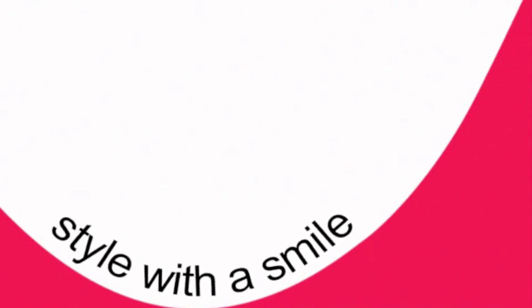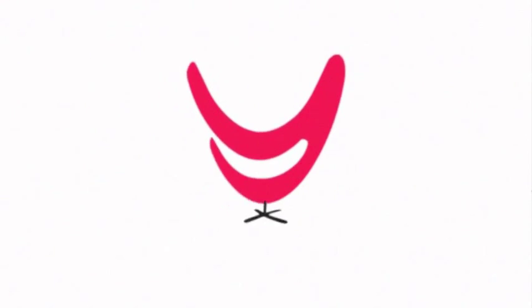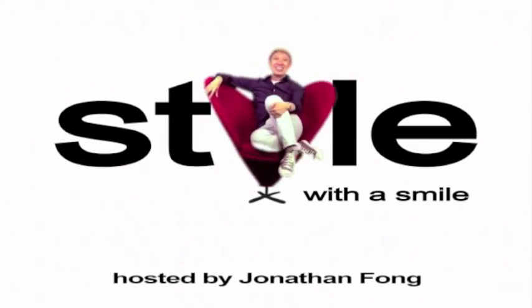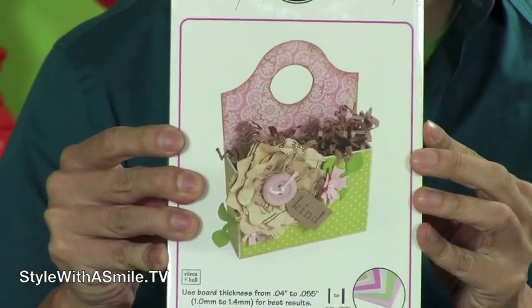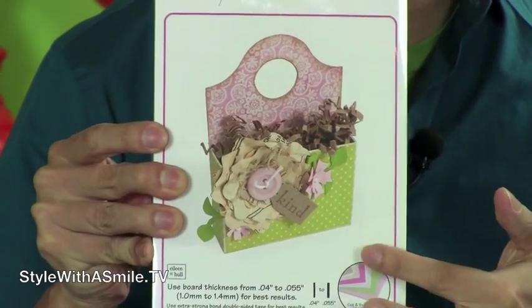I'm getting a little caddy this week on Style with a Smile. I meant this caddy — it's the Sizzix Caddy Die, and my challenge was to see what I could make from it.